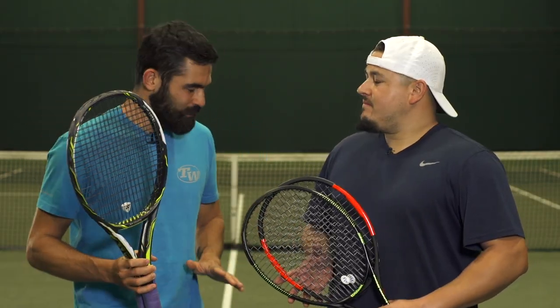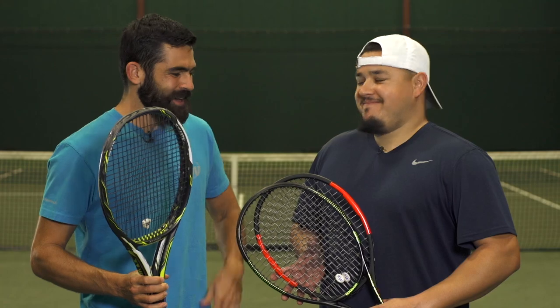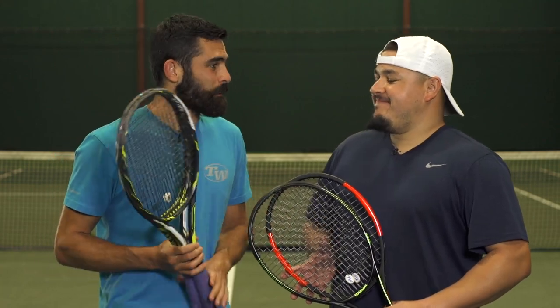It was Troy and I on this playtest of Elite XT. We've got similar preferences in polyester strings. How did Elite XT work out for you?